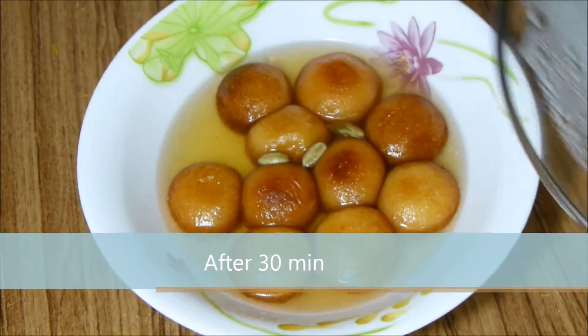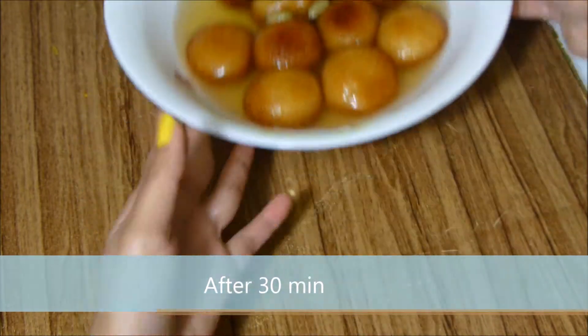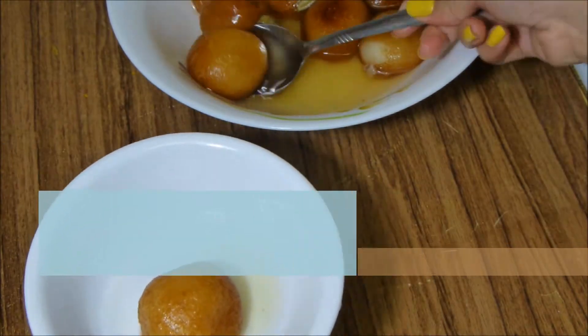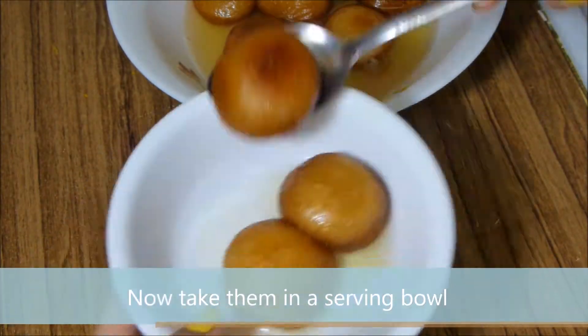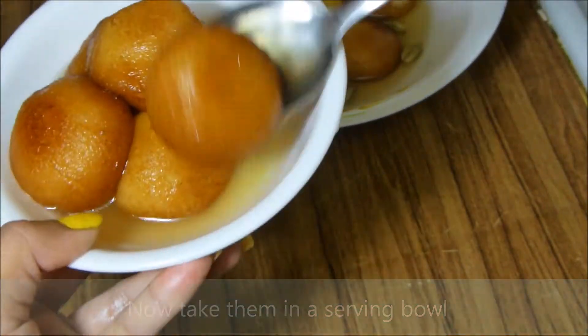After 30 minutes, take them out into a serving bowl. Now the gulab jamun is ready to serve.